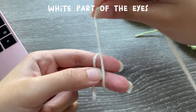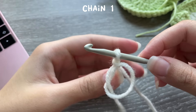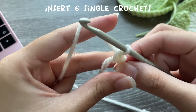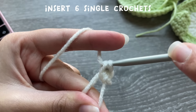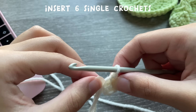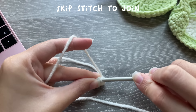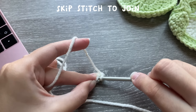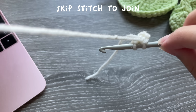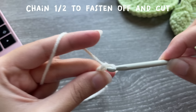For the white part of the eyes, start with a magic ring and chain one. Insert six single crochets into the magic ring. To make a single crochet, insert your hook, pull up a loop, yarn over, pull through both loops. Once you have six single crochets, pull the end to tighten. Slip stitch to close the circle, chain one or two to fasten off, and cut. Make two of these as well.